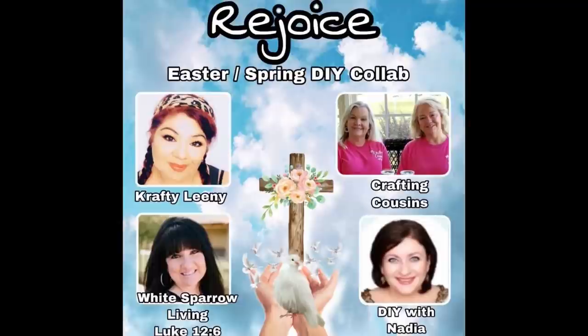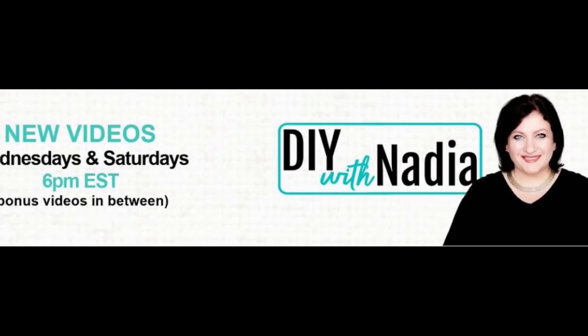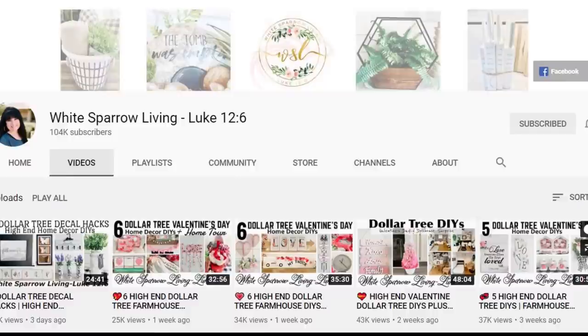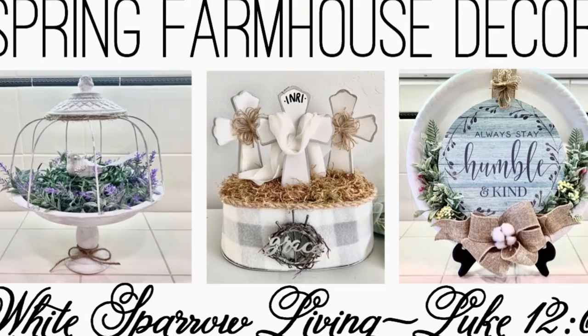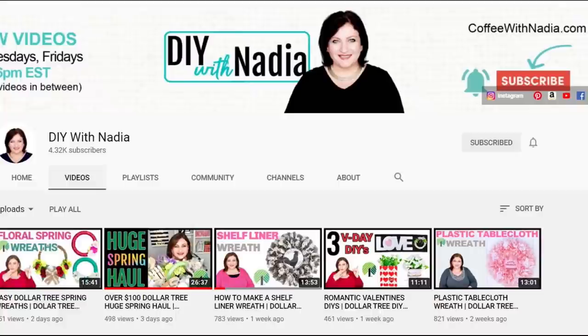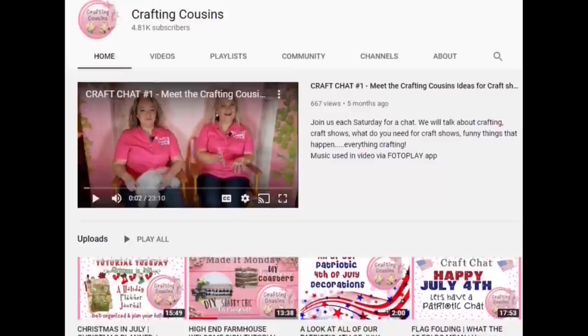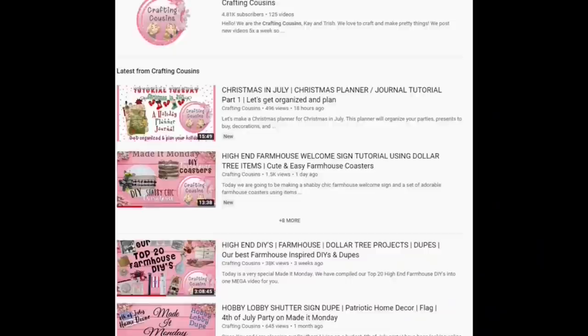Today we are excited to be teaming up with our friends Crafty Leanie, White Sparrow Living, and DIY with Nadia for a very special Easter collaboration called Rejoice. If you haven't heard of any of these channels, we hope you'll check them out — each one is so talented and has a variety of gorgeous DIYs and crafting content. When you finish our video, go check out what each lady has created. Links will be in the description box below, and we'll also pin a link to their videos in our comment section. If you're new and coming over from another channel in the collab, welcome! We release four videos each week.